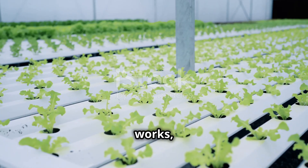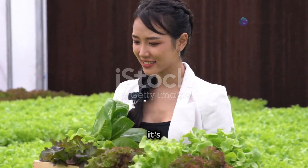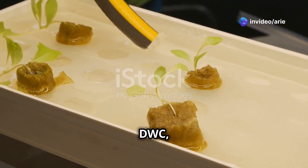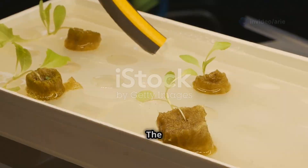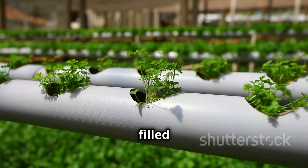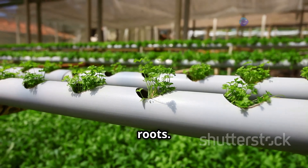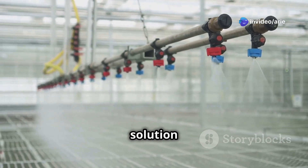Now that you know how hydroponics works, let's talk about the different types of systems you can choose from. Deep Water Culture, or DWC, is one of the easiest and most popular systems for beginners — the plant roots grow in a container filled with nutrient-rich water, and an air pump provides oxygen to the roots. The Wick System is another simple option that uses a wick to draw nutrient solution up to the plant roots, perfect for beginners and small plants.